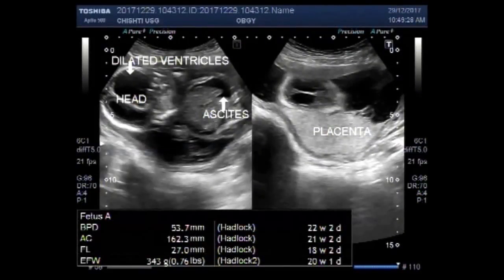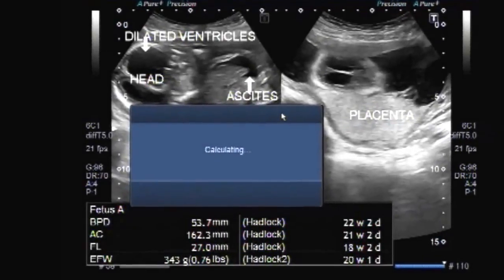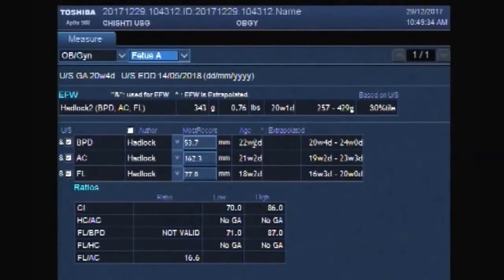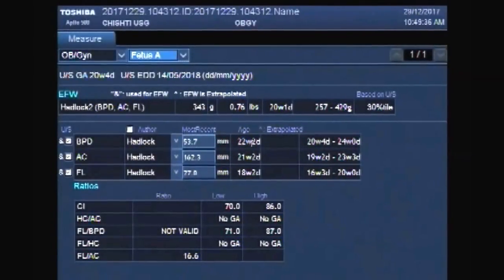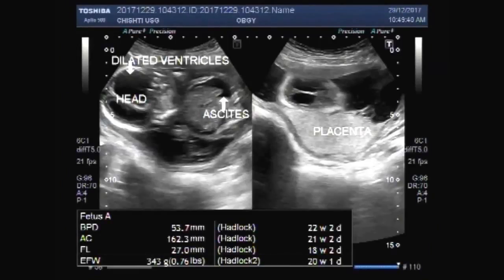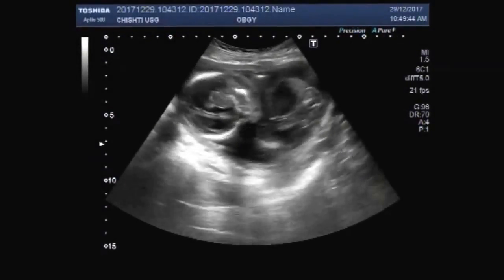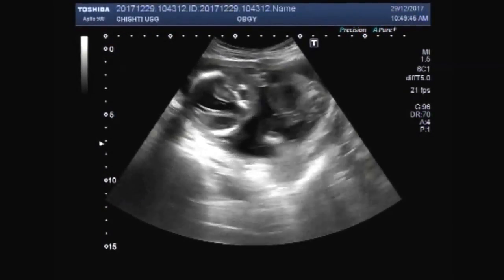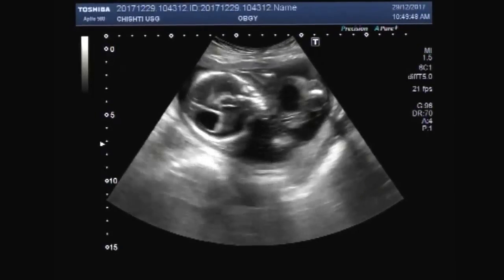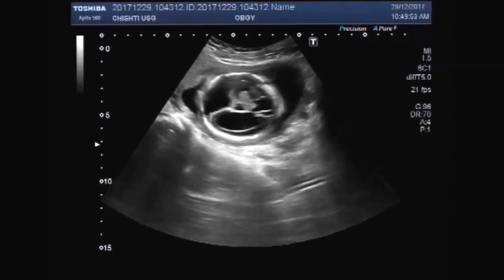Dear viewers, I hope you are all fine. This ultrasound video shows a fetus of about 20 weeks having dilated brain ventricles, fetal ascites, and an encephalocele attached to the hind portion of the fetal head.